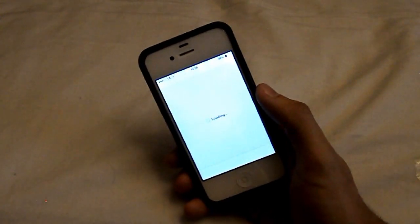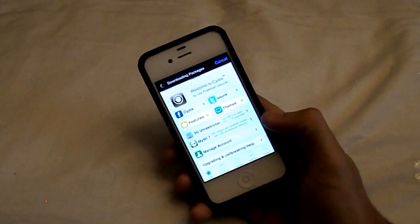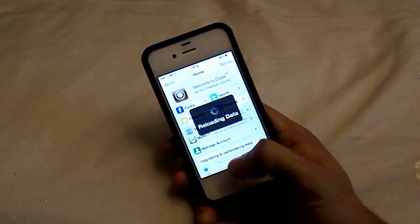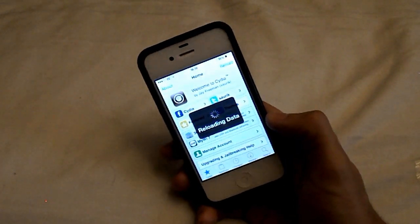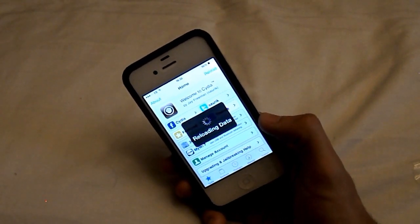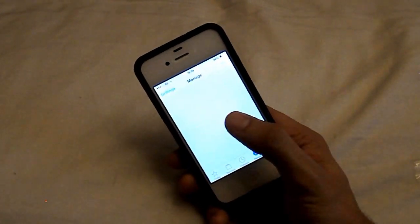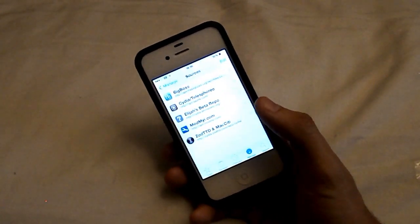So first of all you want to go ahead to Cydia and we have to add a repo. By the way, this is only a beta until April the 1st, which will then mean you have to go and purchase it. So get it before you have to purchase it, but you're going to have to purchase it either way once the beta expires. So the source we need is right here.